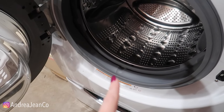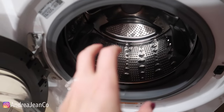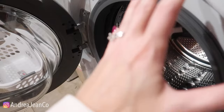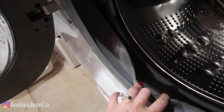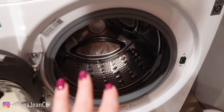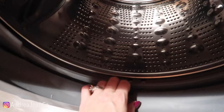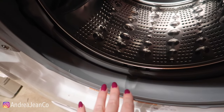Welcome back to Andrew Jean Cleaning. Today I'm going to show you how to easily keep your washing machine smelling fresh, especially if you have a front loader like this one right here. A lot of gunk and smell can get trapped up inside here. This is my mom's — she takes excellent care of it and it looks brand new. These front loaders are known for stank and stench.